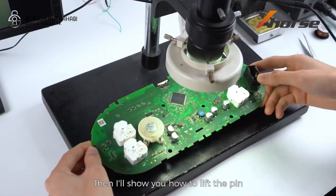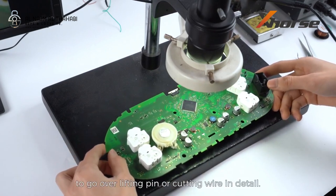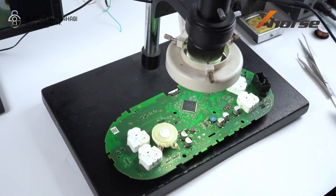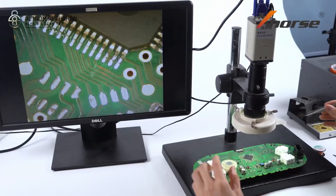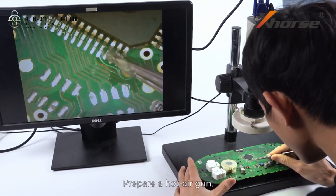Then I'll show you how to lift the pin — we'll have upcoming videos to go over lifting pin or cutting wire in detail, so just stay tuned. Apply some scaling powder onto the pin you'll lift later, and prepare a hot air gun.